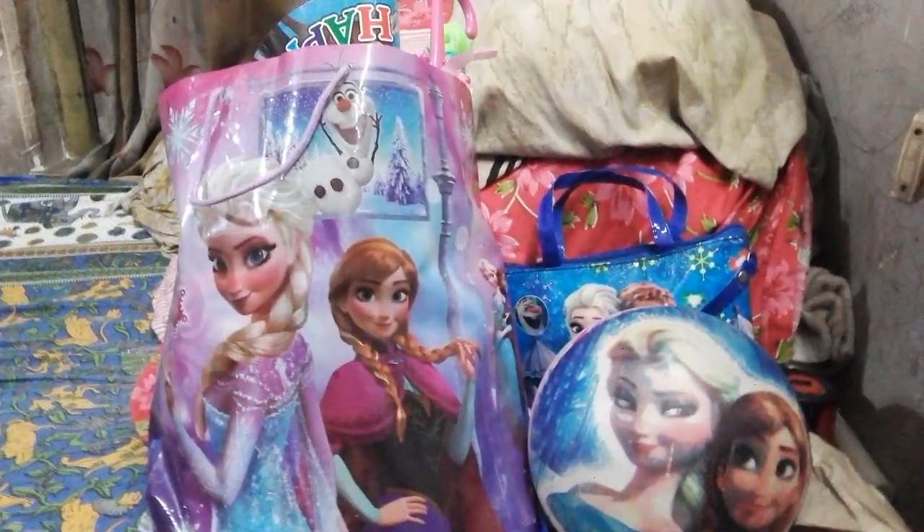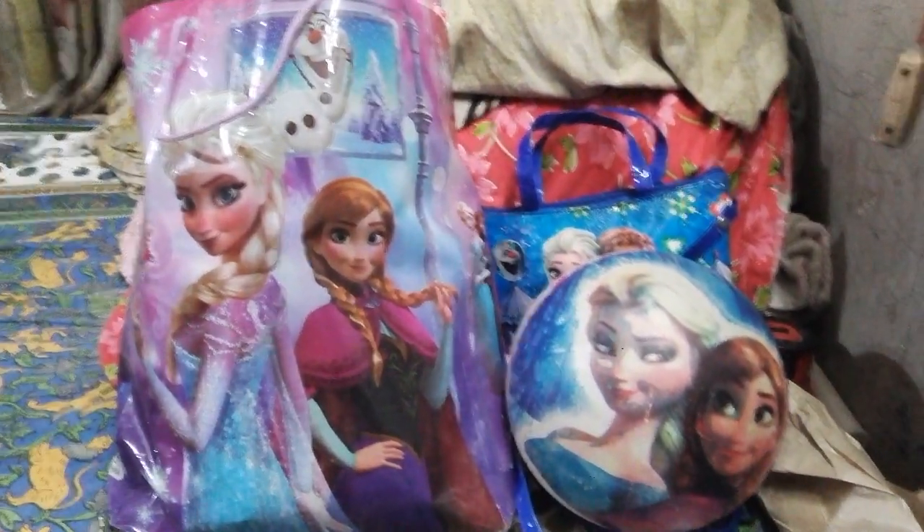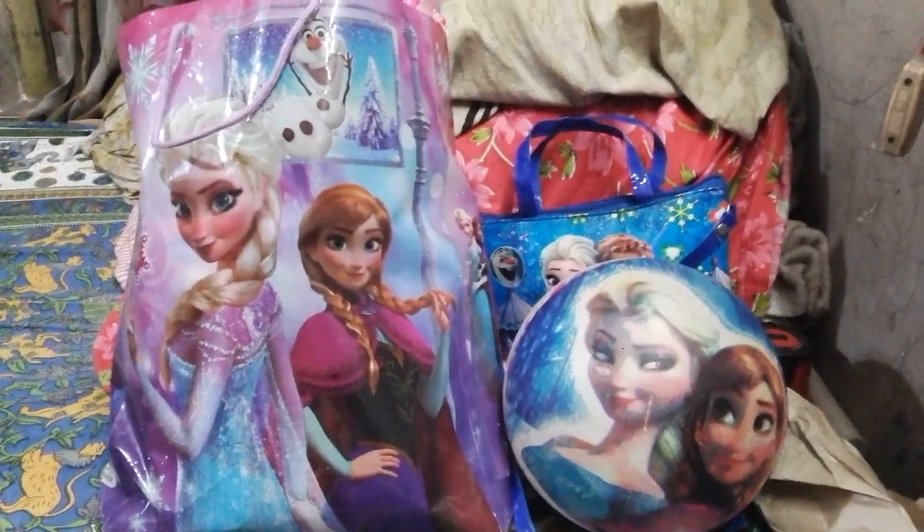Hey friends, welcome to my channel. Today my topic is my Elsana set.